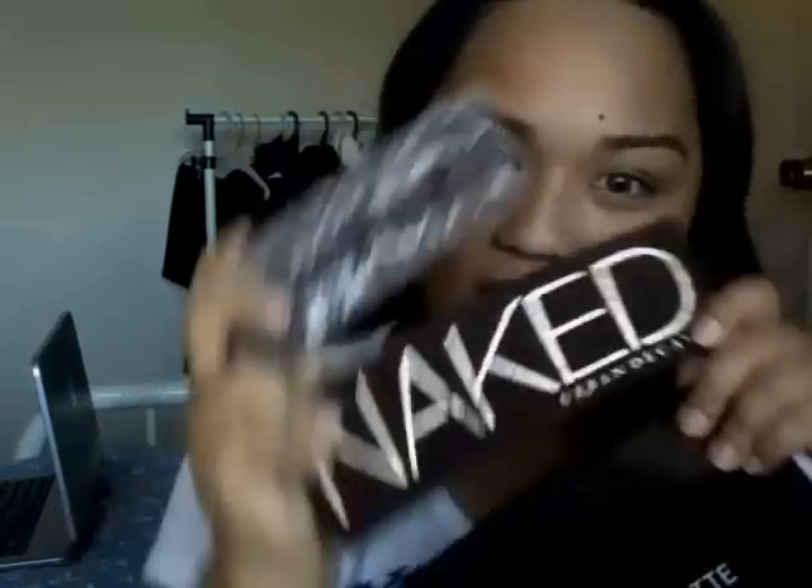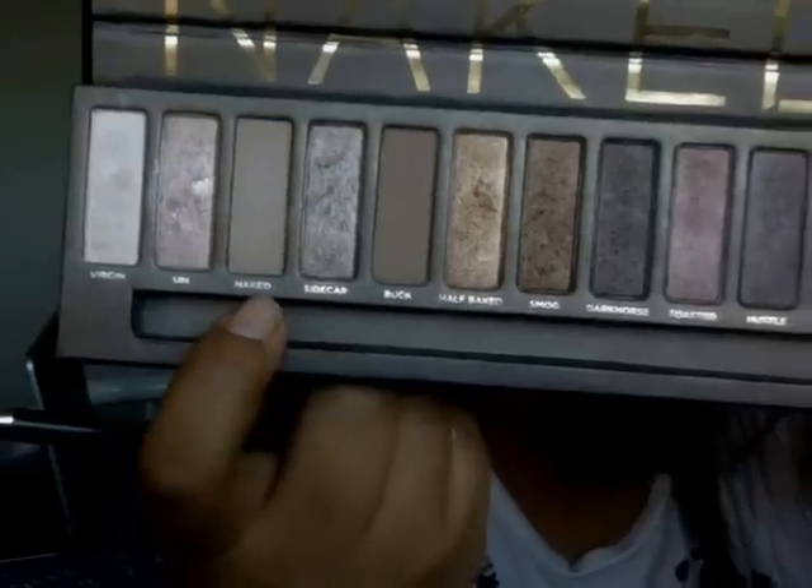If you want to know how I did this, please watch. I already did my face and brows, and I'm going to use this palette to make the look. Now I'm going to put in my eye primer to make my shadows stay in place. The first thing I'm going to use is this color called 'naked' and put it on my lids as a wash.